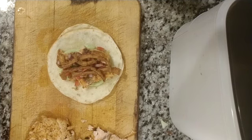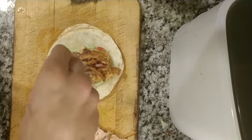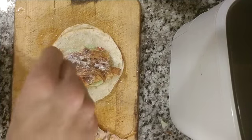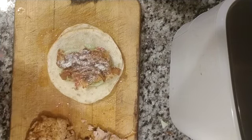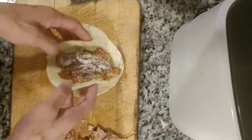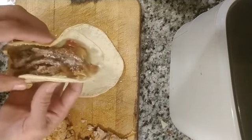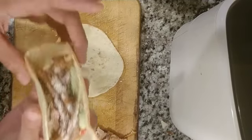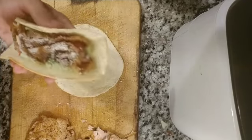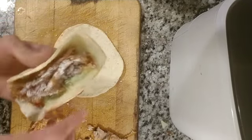Almost there. Last but not least, some Mexican cheese right here — granulated. Perfecto. That's one good taco. Look at that baby. Absolutely amazing stuff.